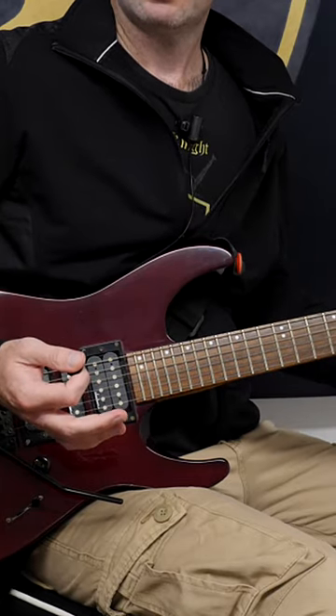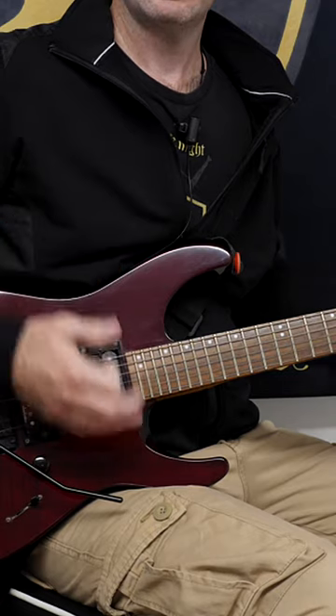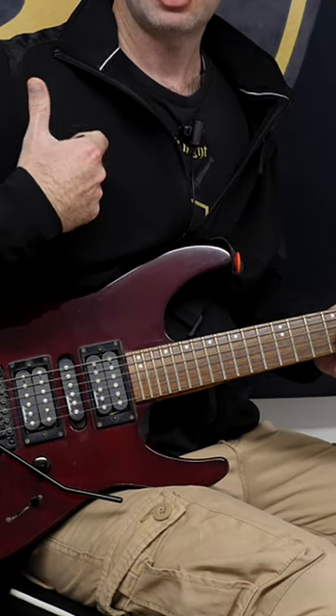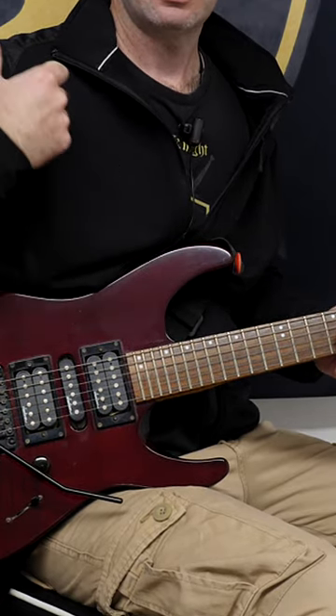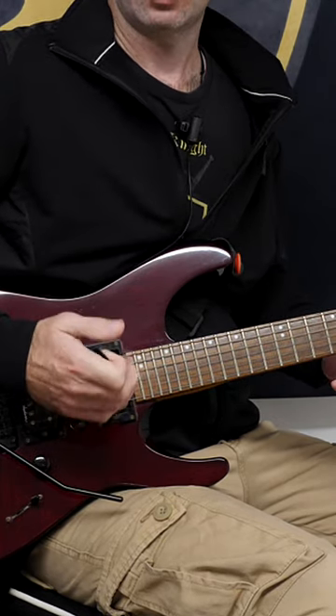One problem that a lot of guitarists have is tension in the neck and shoulders. When we sit down and play like this, it's very easy to generate loads of tension in the shoulder of your picking hand, because it's hitched up like this, and it's very easy to cause a lot of discomfort.